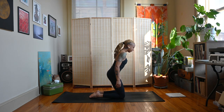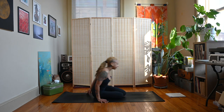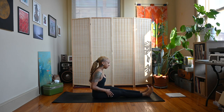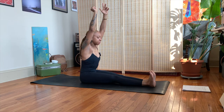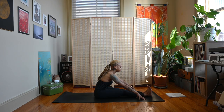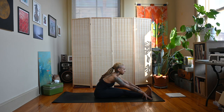Let's inhale back up to a kneeling position and extend those legs out in front. Making sure you're on the sit bones — flex the toes back towards the face. Sweep the arms up, inhale, exhale, hinge at the hips. You can let those hands fall to either side of your legs, trying to keep the spine nice and elongated, just walking forward until you start to feel a stretch.